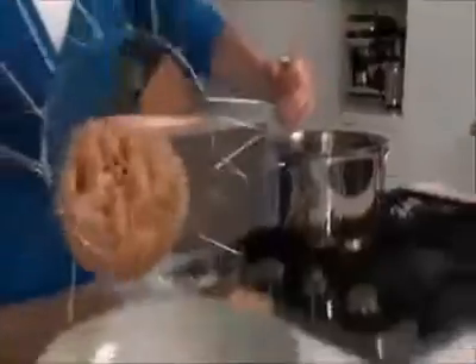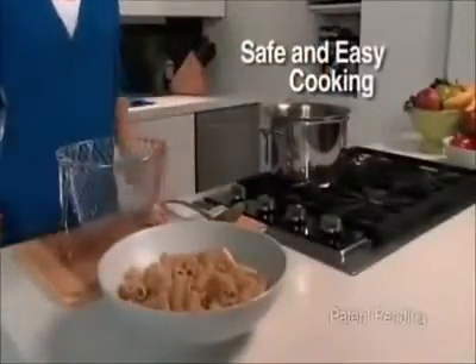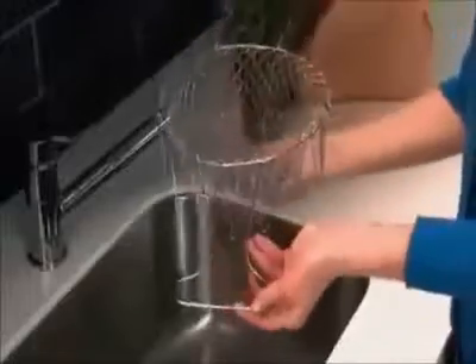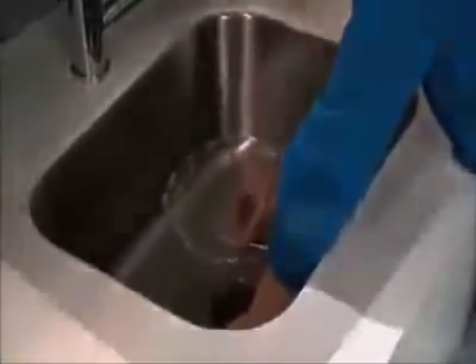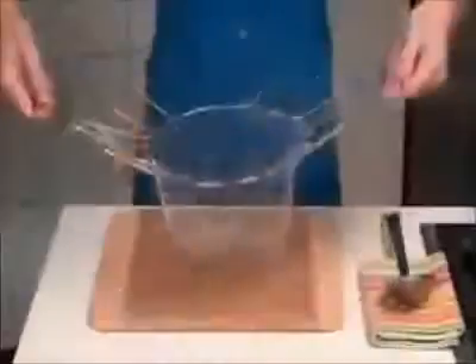When the pasta's done, just grab the handles and go right from the pot to the plate. Leave that hot pot alone until it cools. Simply flip down the handles and it's a freestanding colander. Rinse your potatoes, flip the handles back up, and go right from the sink to the pot. Cook in the Chef Basket and go right from the pot to the plate. It's that easy.